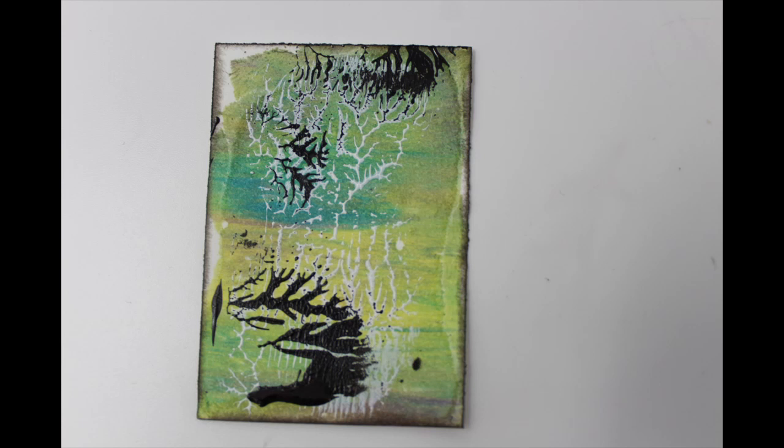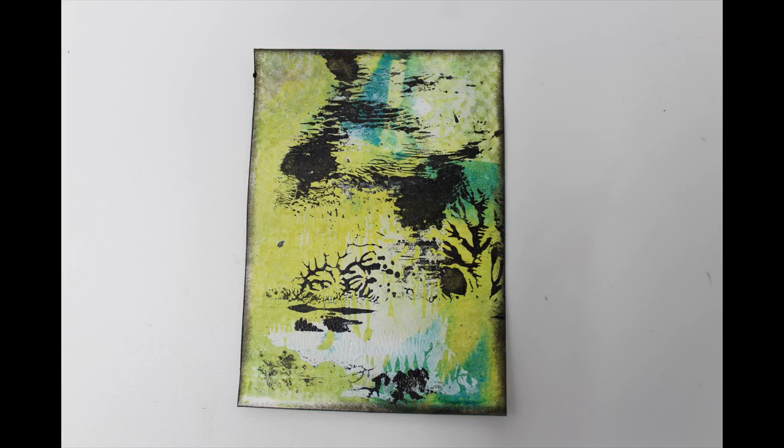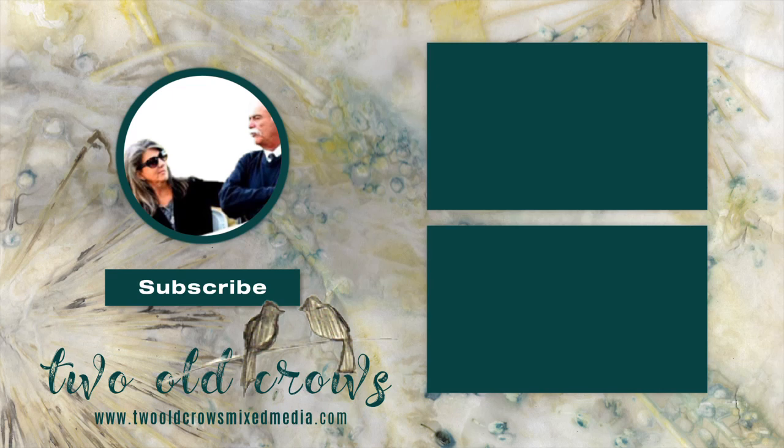These are the six backgrounds I created utilizing the Golden transparent paints and the dendritic printing technique on top of that transparent background. I used blue, yellow, and purple, but wound up sticking with the blue and yellow, and printed in white and black. This is the end result and I'm pretty happy with these — what do you think? I'd love to see your comments. My channel is Two Old Crows. Please hit that subscribe button — I've also linked the Technique Tuesday playlist. We're doing techniques on Tuesday, challenges on Friday, Saturdays are simple projects, and Sundays I'm focusing on supplies. Please join me and I hope to see you soon. Bye for now.